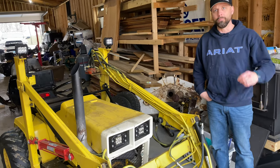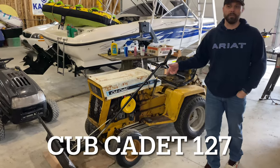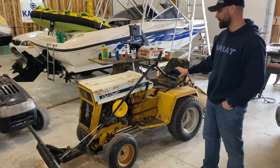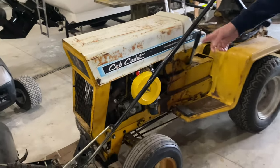This is the Cub Cadet 127, also a hydro model. This one's a little bit older than the 129 — early 70s, so 1971 through 1974. It's also a 12 horsepower Kohler.